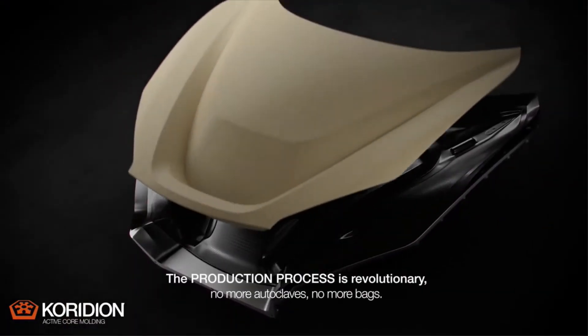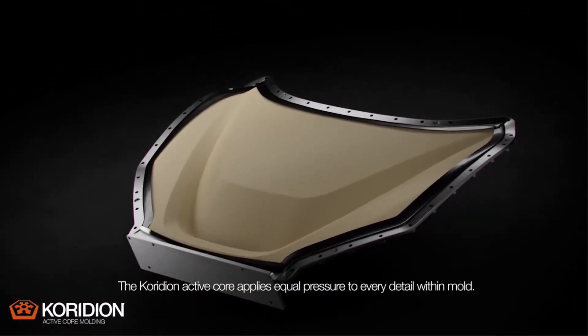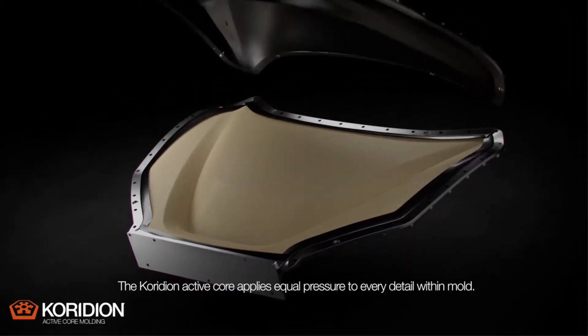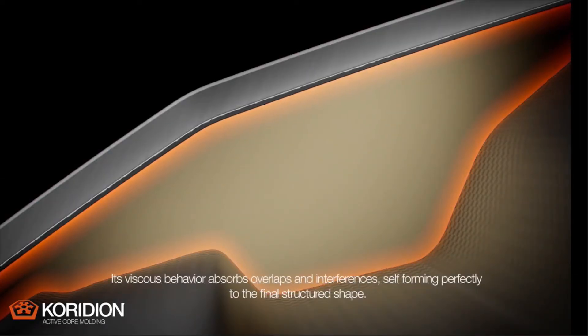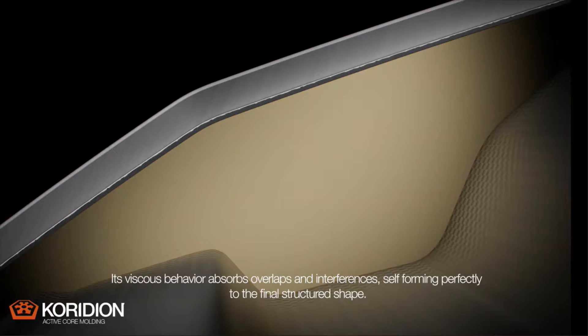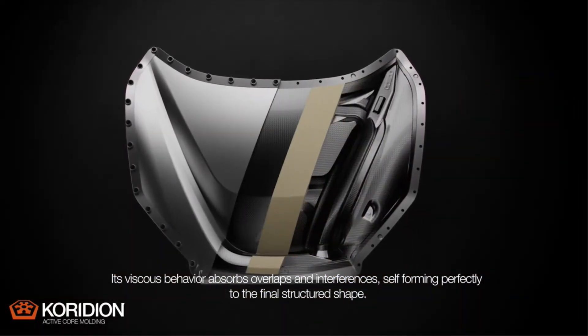The production process is revolutionary. No more autoclaves, no more bags. The Coridian active core applies equal pressure to every detail within the mould. Its viscous behaviour absorbs overlaps and interferences, self-forming perfectly to the final structured shape.